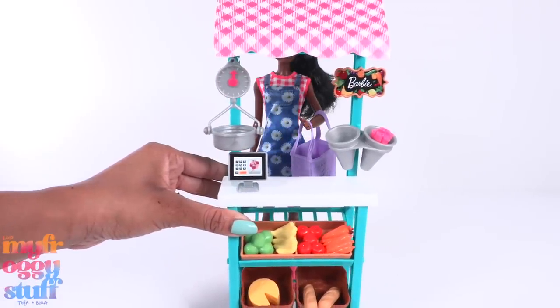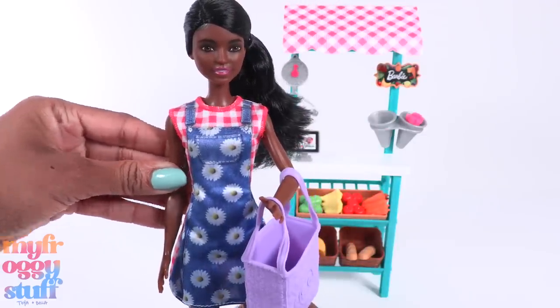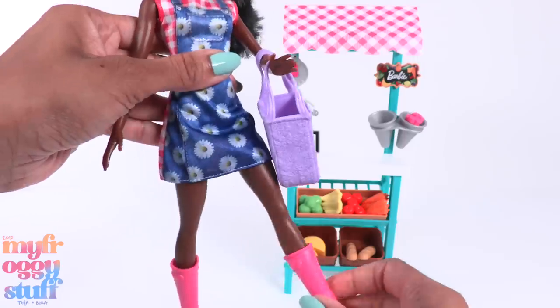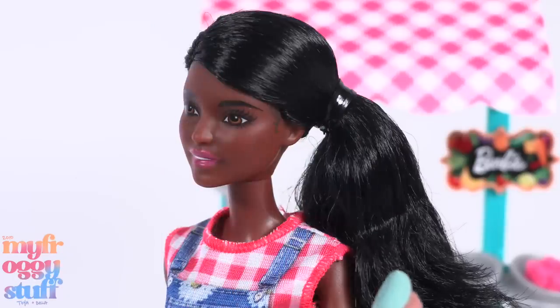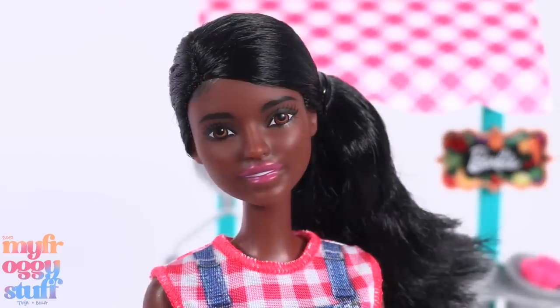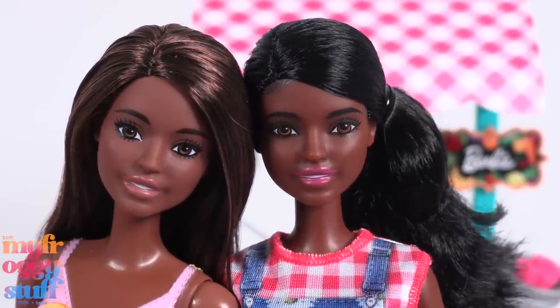I like that the play set is taller than the doll, but the doll still has to stand on the side if you want to see her face. The doll has the basic five points of articulation with movement at the head, shoulder, and hip. One arm is bent and her face paint or screening looks pretty good. This doll has black hair pulled back into a ponytail, painted edges, and pink lipstick. She has the same face sculpt as our beach Barbie — I do like the beach Barbie's lipstick better.